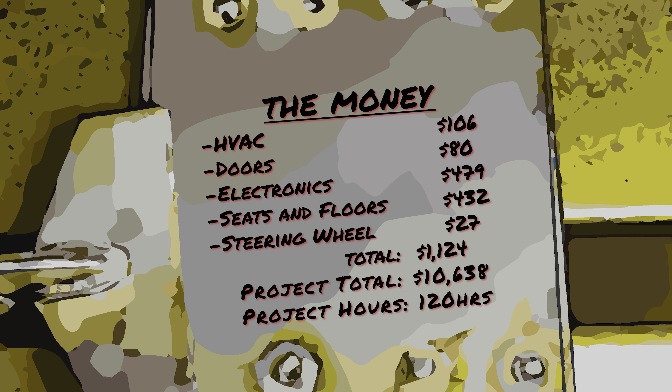I had 18 hours of video, but I also lost some footage and did a lot of off-camera work, so I just added 20 hours into the project total.